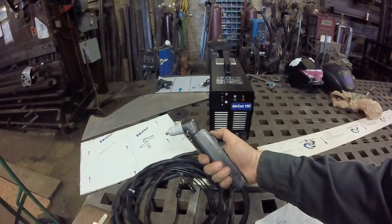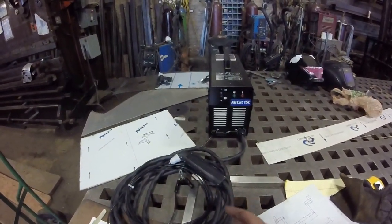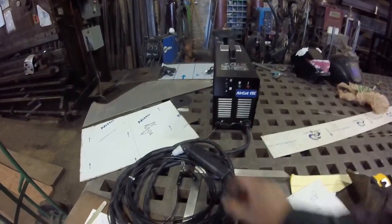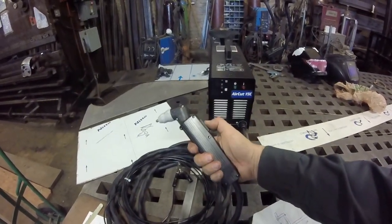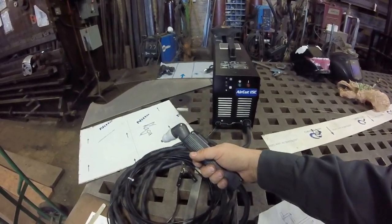For being a low duty cycle machine, you're not going to be able to cut all day long without letting it cool off. You're going to have to cut in small intervals. This is really not a big deal — maybe they did this just to force you into being uncomfortable so you put it down and take a rest.